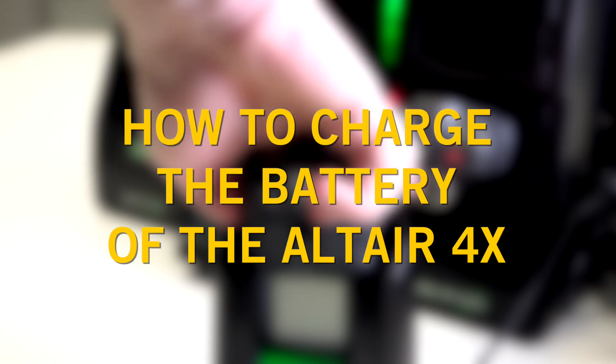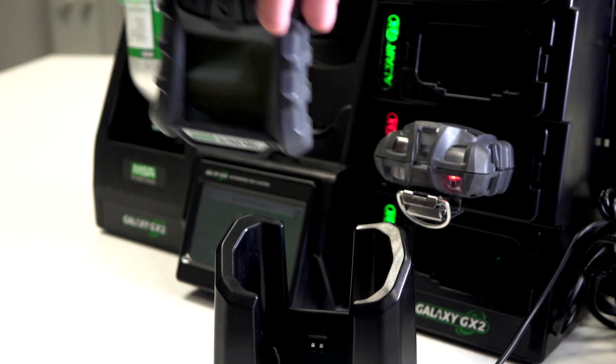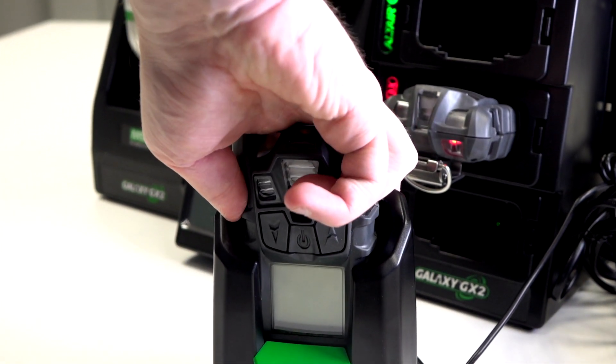In this video we'll show you how to charge the battery of the MSA Altair 4X. The unit includes a rechargeable Li-Polymer battery.